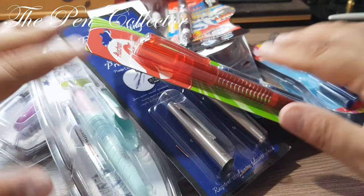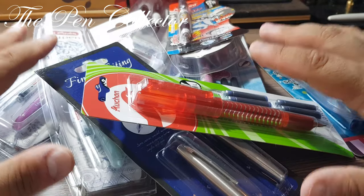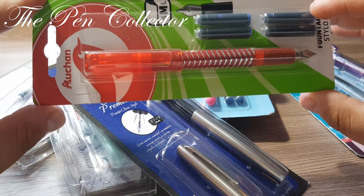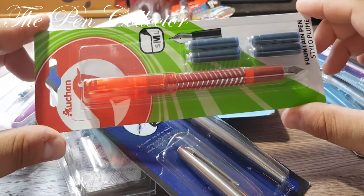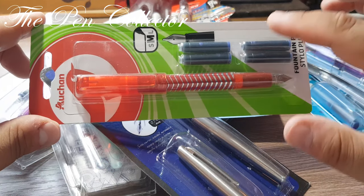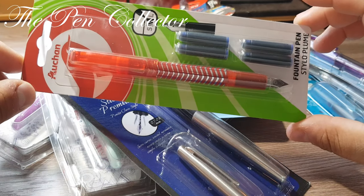I can hardly wait to do a review of each and every one of them. The reviews will be more detailed — we'll be looking exactly at the price point, doing a little unboxing of the original package, taking some measurements, and doing a traditional writing sample with the cartridges included in the original package. Thank you for your time!